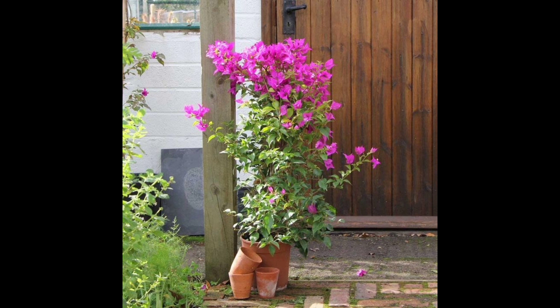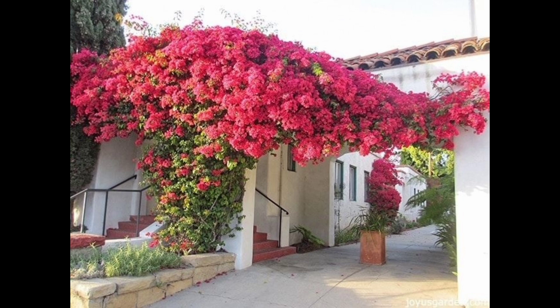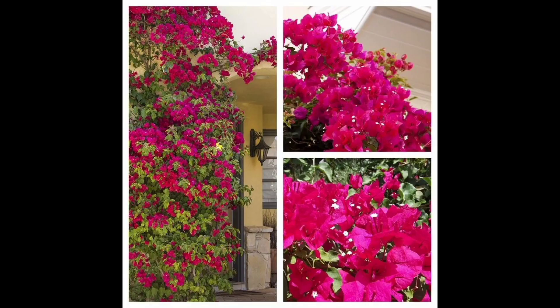Spring or summer is a great time to plant your bougainvillea because that gives it plenty of time to settle in before winter comes. If you have an unusual cold snap, a newly planted bougainvillea — say planted in late fall — is much more likely to get damaged and may not recover.